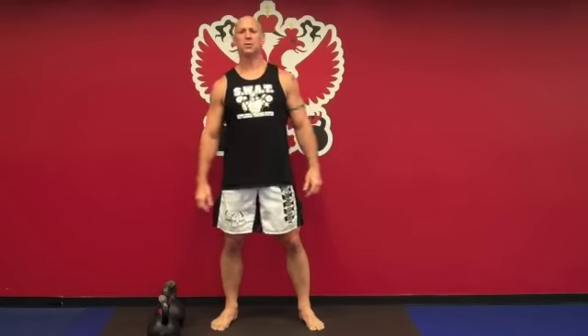There you have it. The Kettlebell Clean. Enjoy your training. KettlebellKing.com.